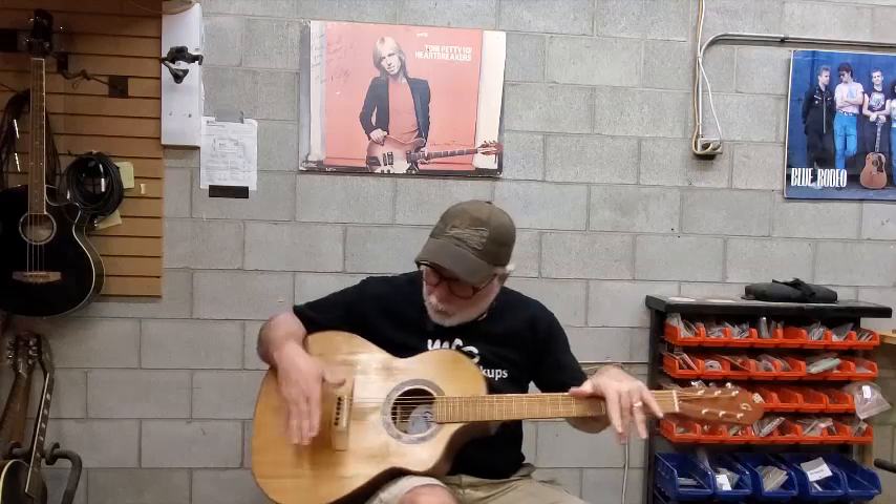It's a spruce top with supele back and sides, wenge fretboard and bridge, and Grahtec ratio tuning machines.